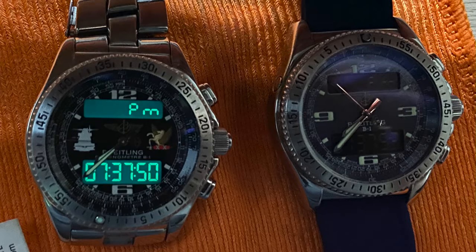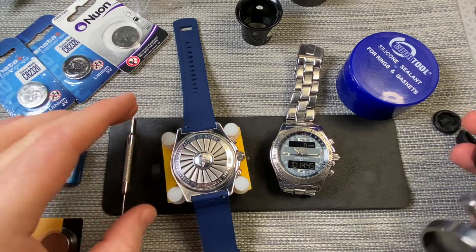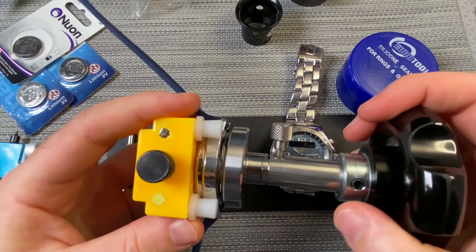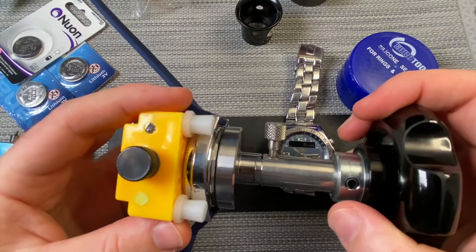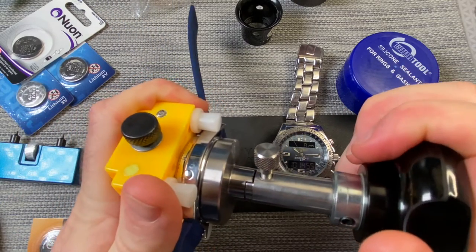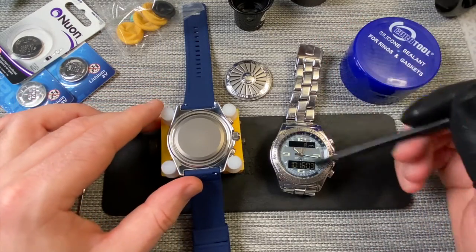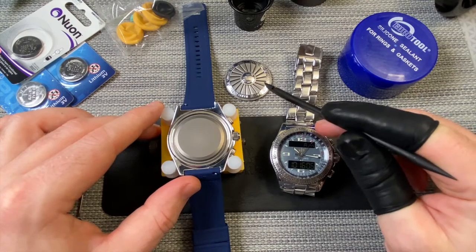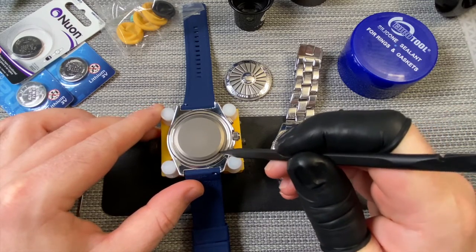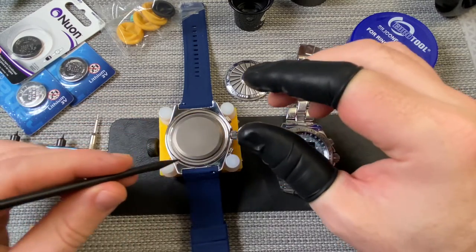So we're bracing the watch in here, making sure not to tighten it on any of the buttons here. And then we'll use this case back tool to get the case back off. You'll know this fits because it fits extremely snugly. And then if I just twist that off there — put that to one side. I won't open them both at the same time because the serial number is in the back of this, so you don't want to mix the serial numbers. So let's just take this part off.